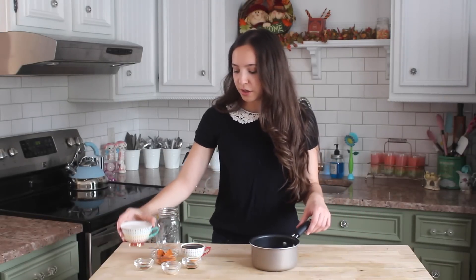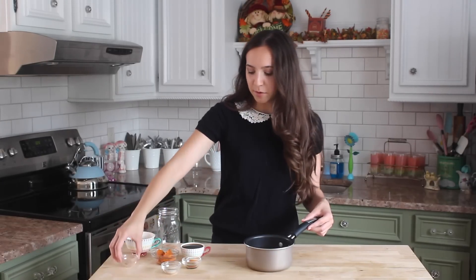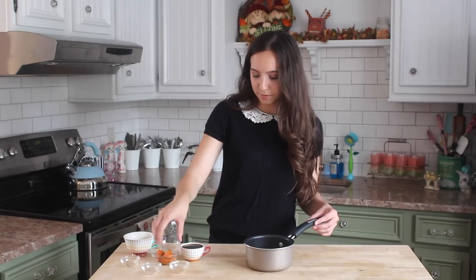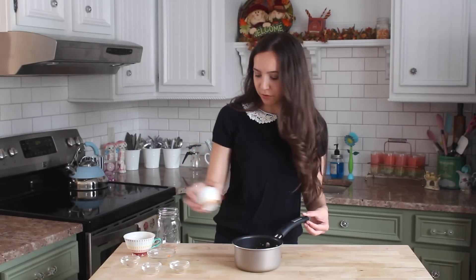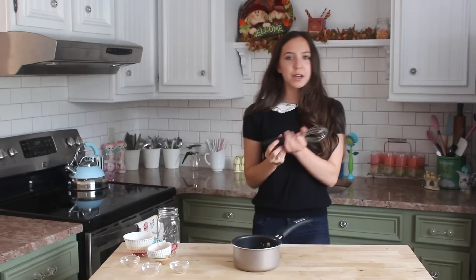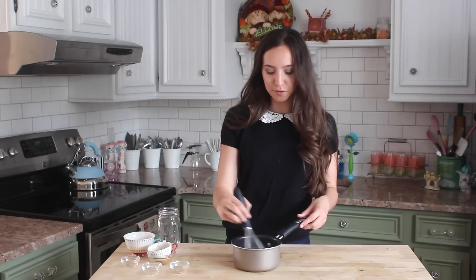So basically we're just going to pour all the ingredients into a small pot. This is enough for one serving, so if you guys want more you can double it, triple it, whatever. I actually got my coffee from Starbucks — I was just there with my friend and I don't really make coffee at home so I figured I'd grab some there. Now I'm just going to take a whisk and mix all of this together.